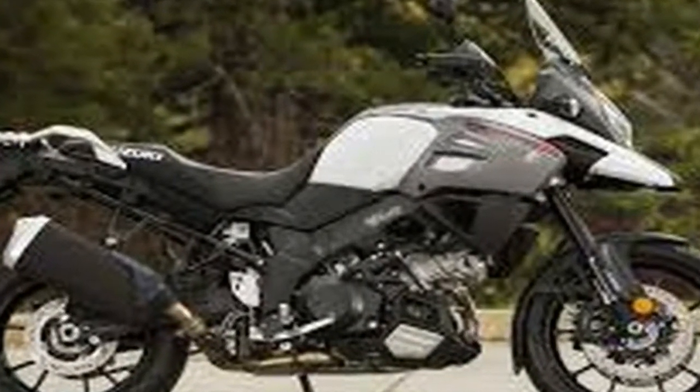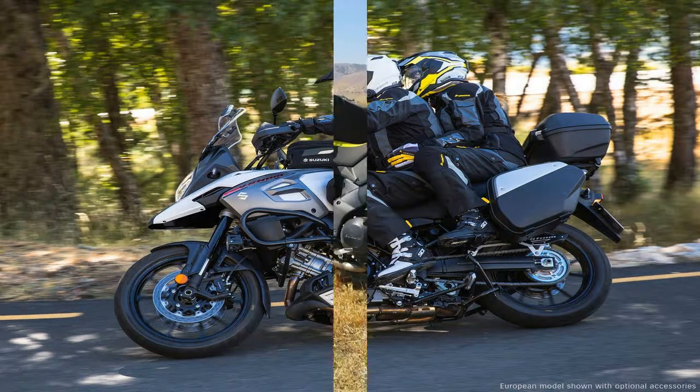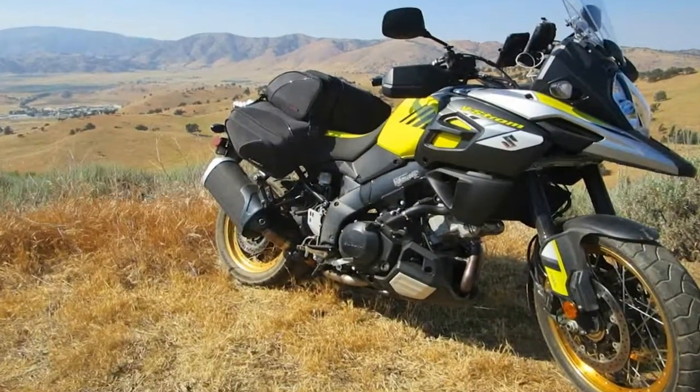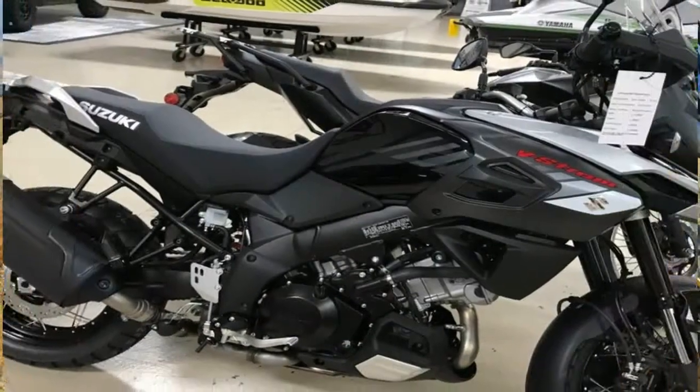A set of 43mm USD/KYB forks supports the front end with the full trinity of adjustments — compression, rebound damping, and preload — and the rear monoshock is nearly as flexible with adjustable rebound damping and a remote.